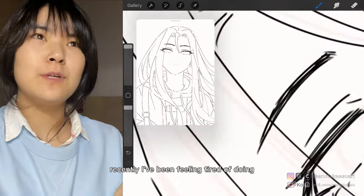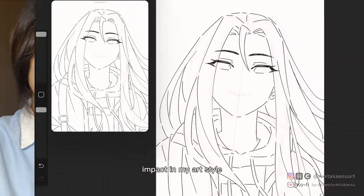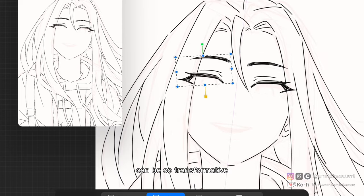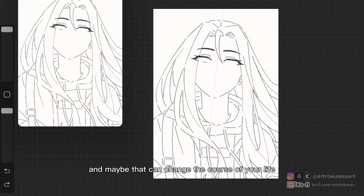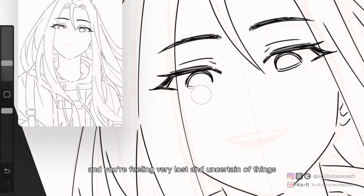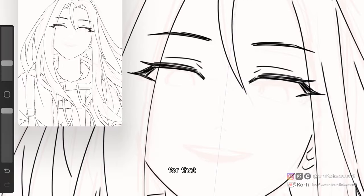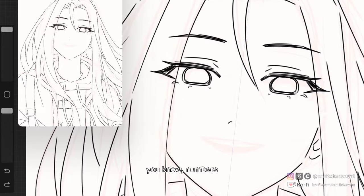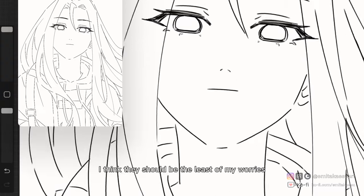Recently, I've been tired of doing always the same things and always getting the same results, and I think that had some kind of impact on my art style. I think doing small changes or trying new things once in a while can be so transformative. Maybe a small change of mind is all you need to start a chain reaction, and maybe that can change the course of your life. So try new things in your art. And if you're feeling very lost and uncertain, then maybe it's worth taking the risk of losing some followers and engagement for that. Sometimes I get too fixated and obsessed over followers and numbers, and although those things are important for some aspects of my career, I think they should be the least of my worries right now.